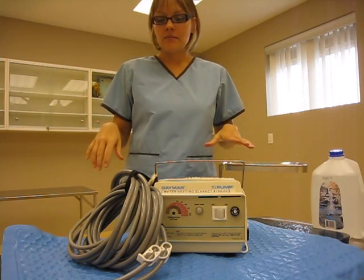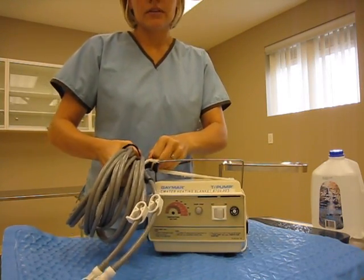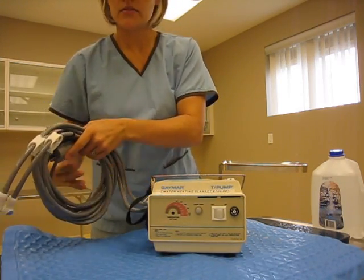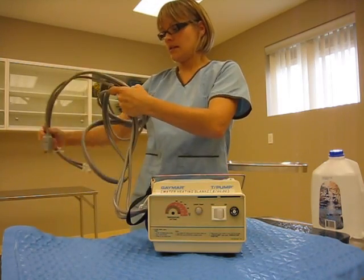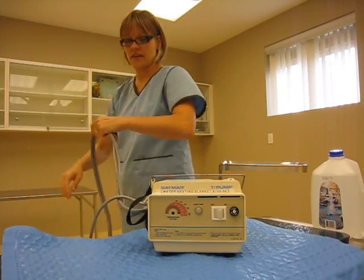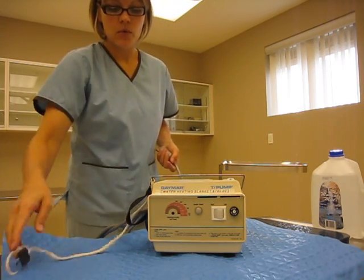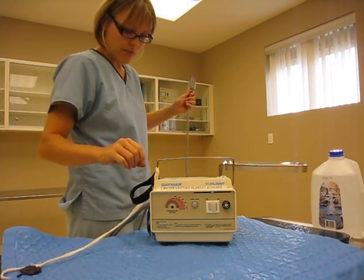In order to maintain more normal thermic surgery, it's very important to keep the patient heated. The water-circulating blanket is a great tool. Sometimes you'll find a bear hugger which uses hot air circulation. This is hot water circulation, and we're going to go over how to operate it.